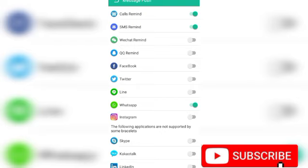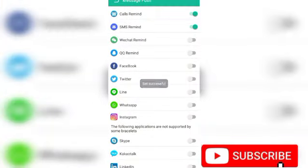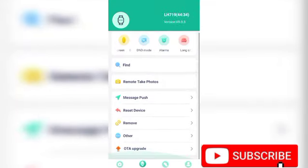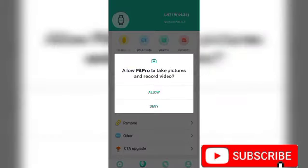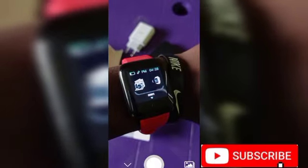You can just turn off Facebook and leave WhatsApp on, leave Call Reminder and SMS Reminder on — just enable the important ones. If you don't have WhatsApp, disable it and only leave Call Reminder and SMS Reminder on. Then come right here to Remote Camera — you have to enable it. As you can see, the watch can easily take a picture using the remote camera.